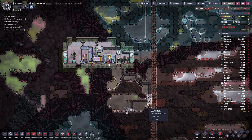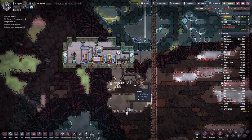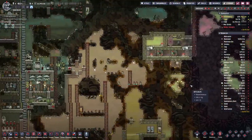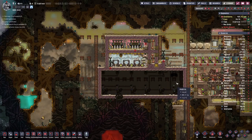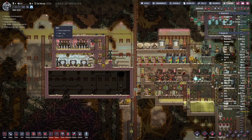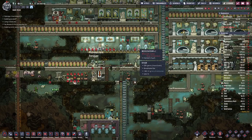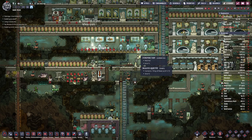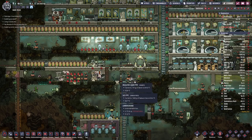Hello boys and girls, my name is Hotzee and welcome back to Oxygen Not Included. Last time we experimented with this setup and tried to figure out how it works. We also tried to cool down this crude oil some more, but we are not there yet at the point where we could use this cool basin for base cooling. Our duplicants may get a bit hungry as the temperature is a bit on the warm side for plant growth, probably due to the water coming in way too warm.